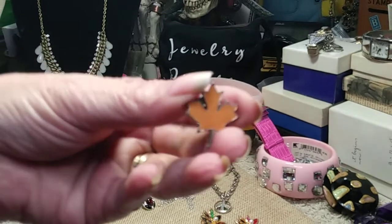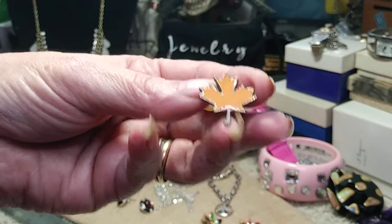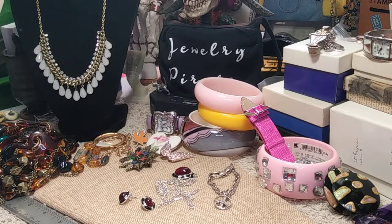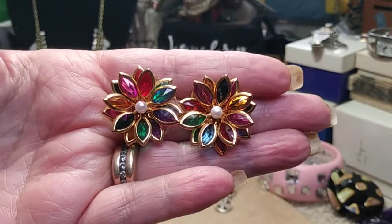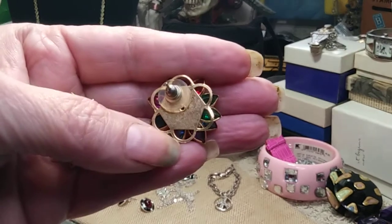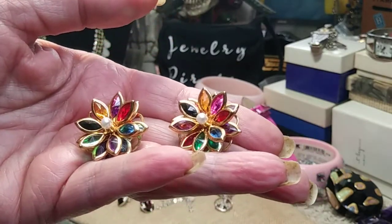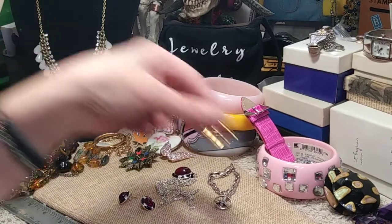For those who collect pin backs, these earrings are really sweet. They're not heavy but there's a lot to them — very colorful, beautiful flowers with a pearl in the middle and lots and lots of different colors. They're in great shape — not vintage, but definitely not brand new either.